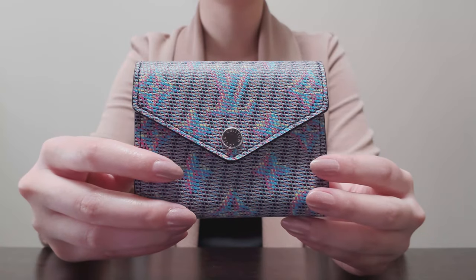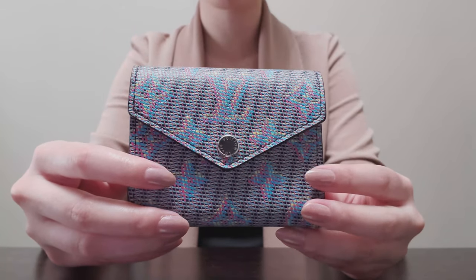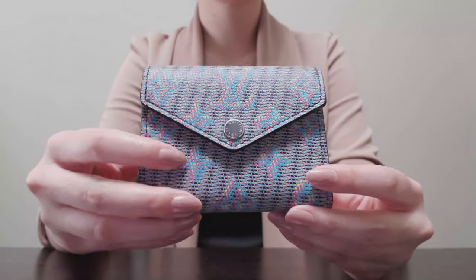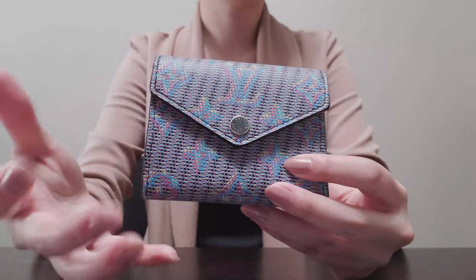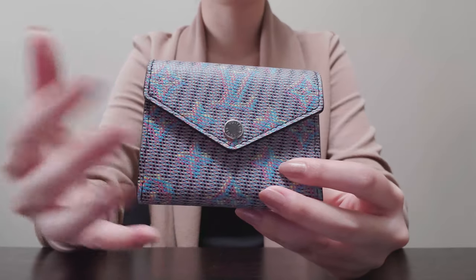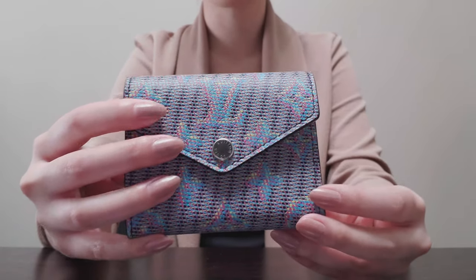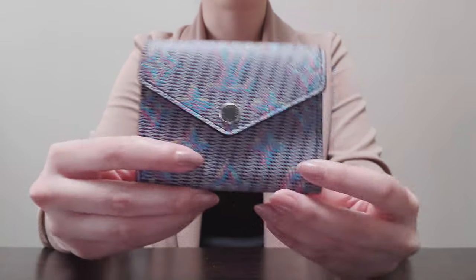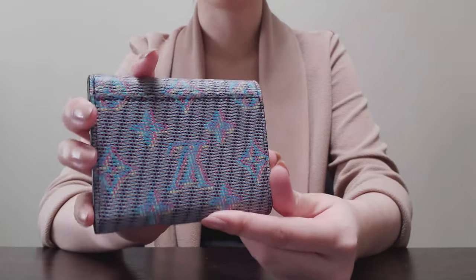This one was in the LV Monogram Pop, I believe, and it is in the blue edition. At the time I thought it was really special — it was the only piece that I saw with silver hardware, which I really loved. And on top of that, this is actually a full leather piece. This isn't coated canvas; this is actually printed leather.